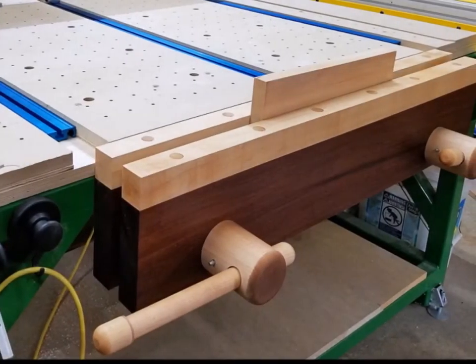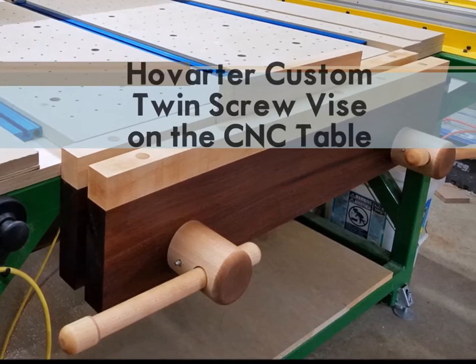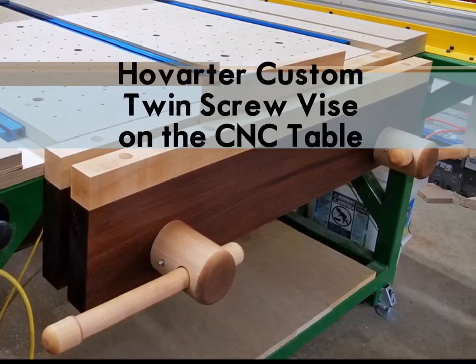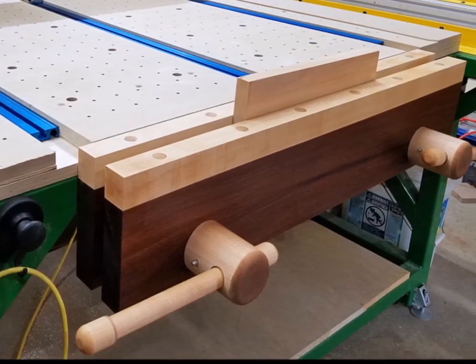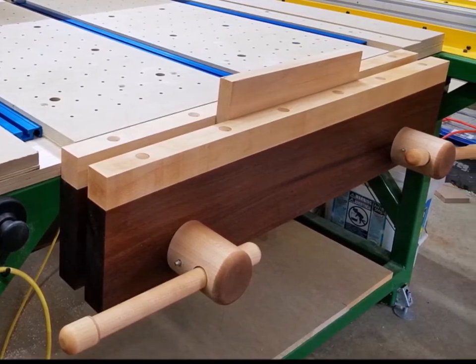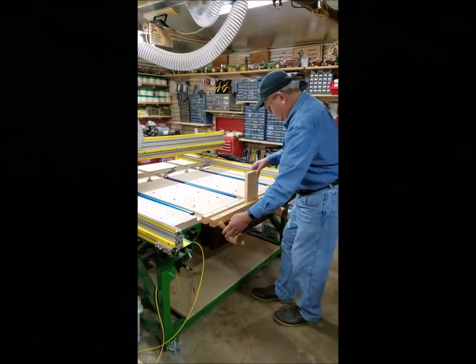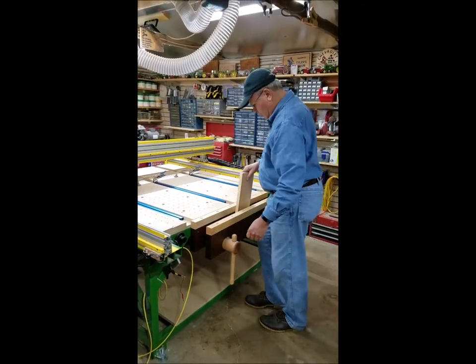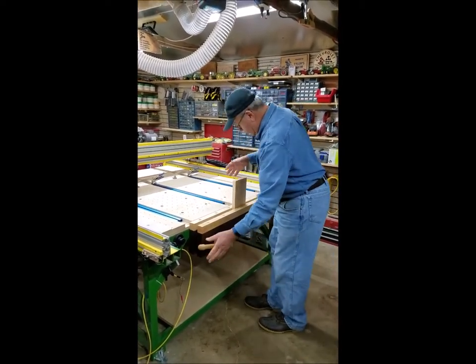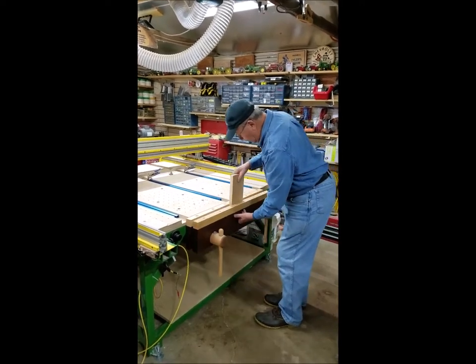Hey, it's Dave Vann here showing you how Bill Chapman and I installed a Hovarter custom twin screw vise on the CNC router table in my home wood shop. The vise is 36 inches wide by 8 inches high. The jaws are Ipe, also called Brazilian walnut. The appeal of the Hovarter twin screw vise is one-handed operation. The front jaw slides in and out freely and locks tight with a quarter turn of either of the two handles. One hand is always free to hold the material.